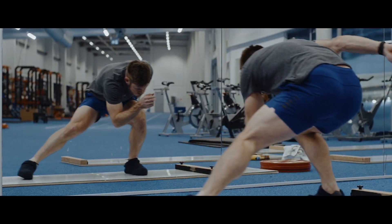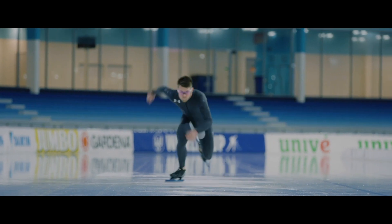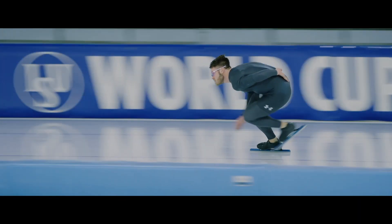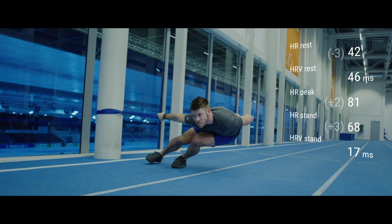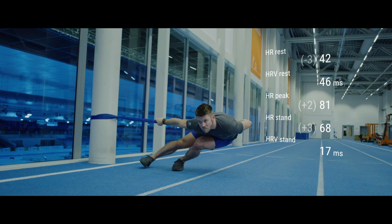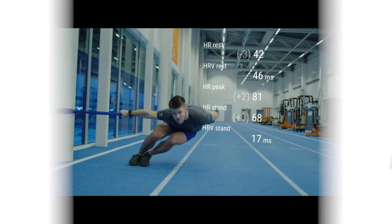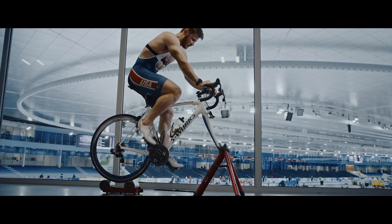When you measure your heart rate variability with the orthostatic test regularly, you get long-term information on your body's responsiveness to training. As your training season progresses, you can follow the effect of an increased training load on your heart rate variability by monitoring the changes in your results. Put simply, the orthostatic test can help you see how your body is adapting to your training regime.